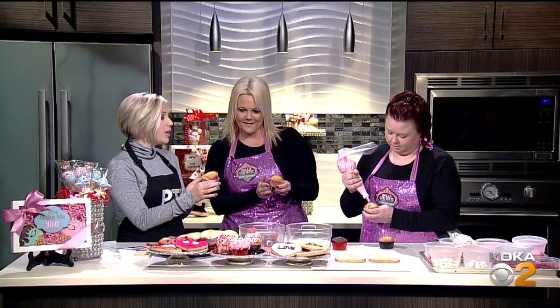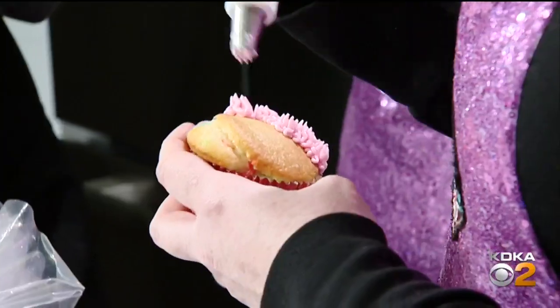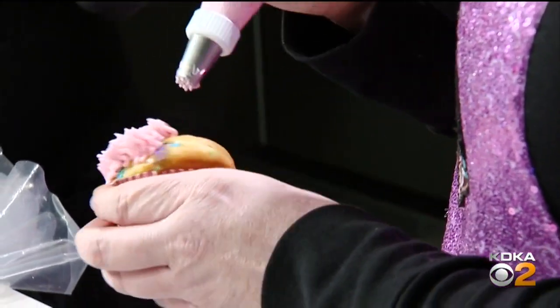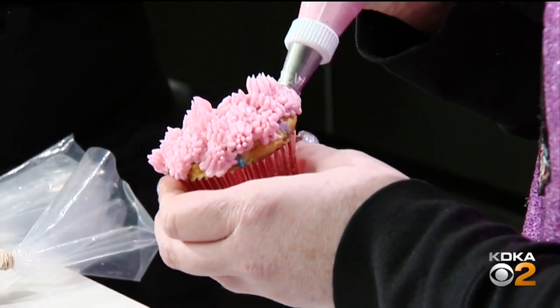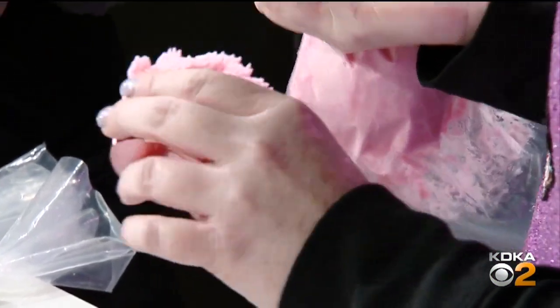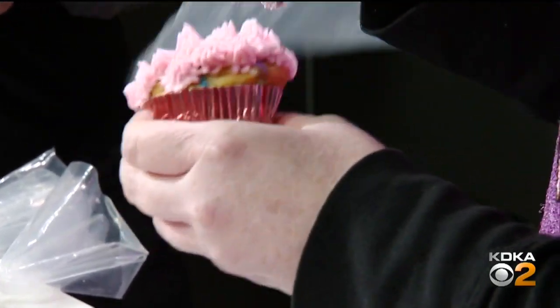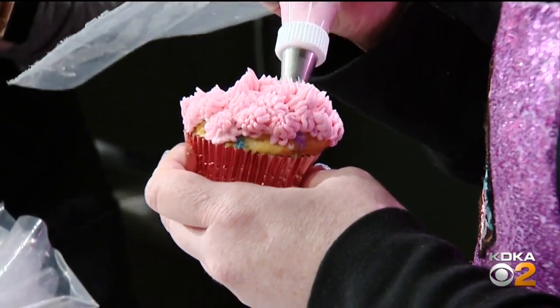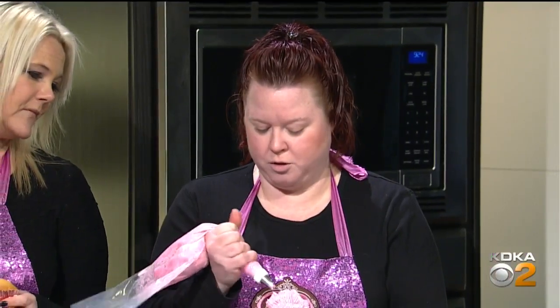Beth is going to teach us how to ice the little love bug. It really is hard to ice things — if you've ever tried to do professional icing, look how fast she's going! So is this a specific kind of tip you're using to make this design? This is called a grass tip. That's what makes a lot of animals look like they have hair and it stands up. Most tips and cake decorating items you can buy at Walmart or Joann Fabrics — they carry all the basic tools you would need.